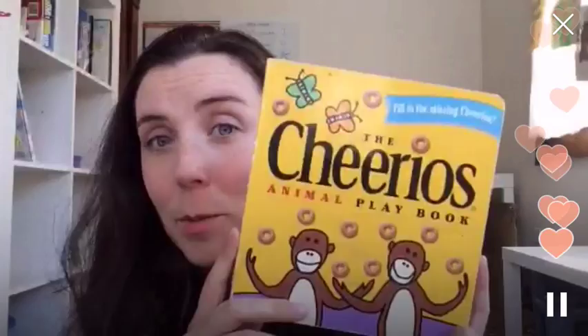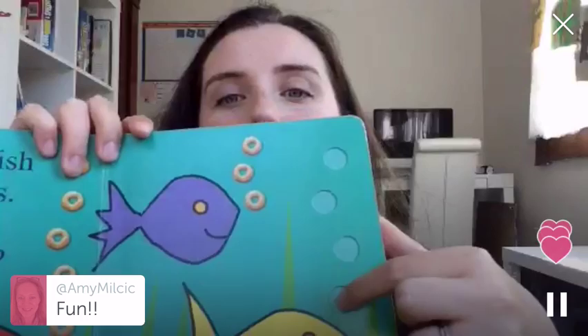Obviously, because we did the Cheerios sensory bin, we have these two books that are just awesome. If you're not familiar, they have holes where you can fill the Cheerios up, and there's different things — like you've got to make glasses for the mice. There's all kinds of different little games. This one's all animals. Those are really fun.